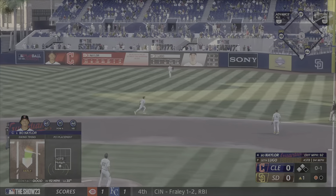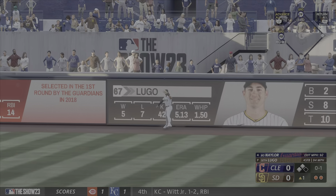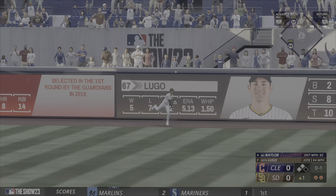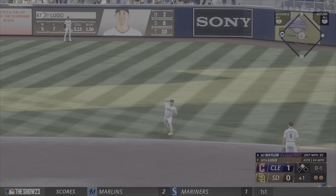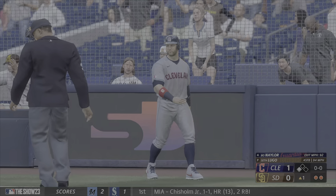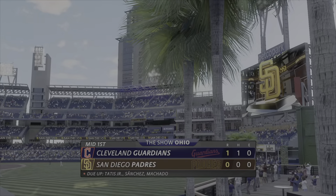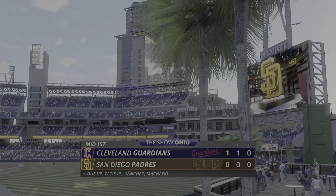That one ripped — caught just shy of the wall. Runners tagging from second and third, run scores easily and it's one nothing. Sometimes all you got to do is your job and don't over-complicate things, keep it simple. It's the Guardians one, the Padres coming to bat.